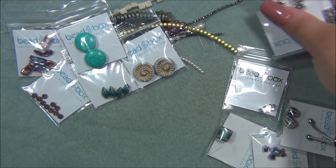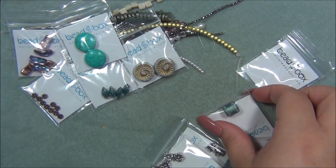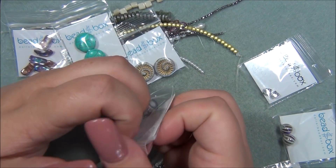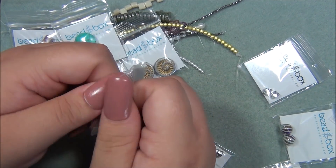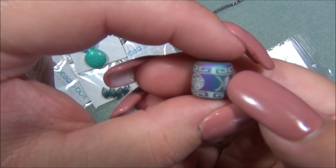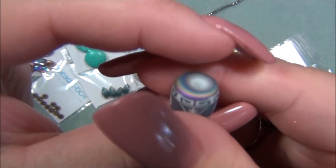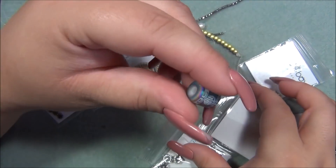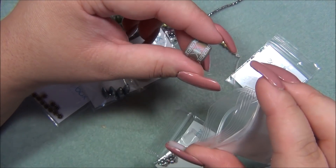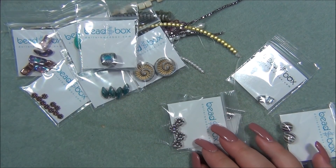Next is twelve millimeter Chinese glass laser-etched barrel, matte peacock. This is so cool — for the past few months they've been giving these laser-etched beads out and they're so darn cool. The detail is absolutely incredible, so perfect on the bead. I love how big the hole is — I could put this onto leather or even a chain.